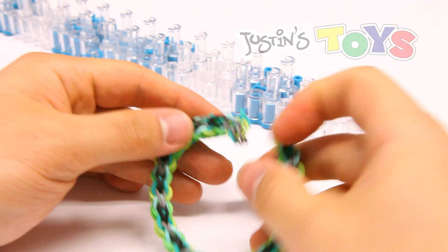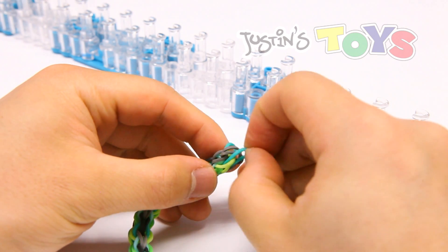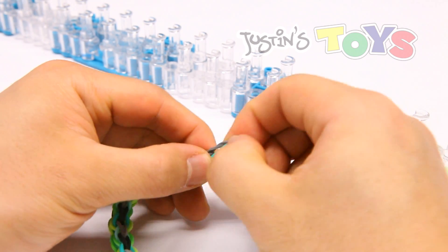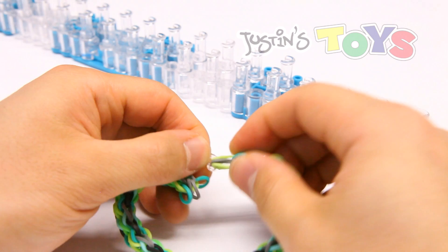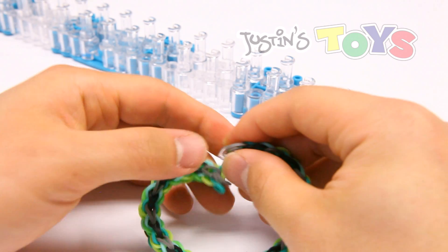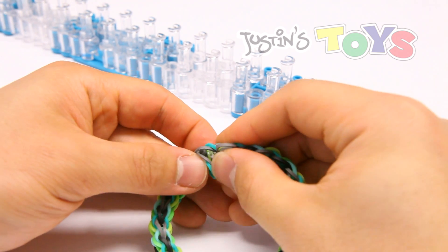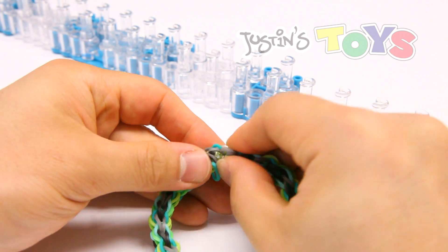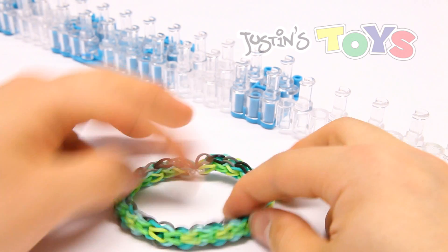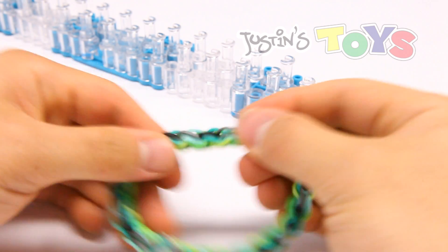That is the completed bracelet. Over here on this end, you want to clip on the teal and the gray. Whatever the first color was that you put on the loom is the band that you're not clipping. Grab the C-clip and tug on it so it's evenly tense. Grab that first teal, clip it. Grab the first gray, clip it. Grab the second gray, clip it. And the last teal, clip it, and there you go. You could just tug on it like this to straighten it out.